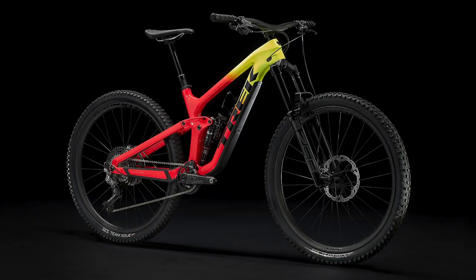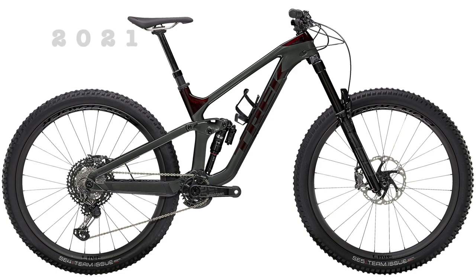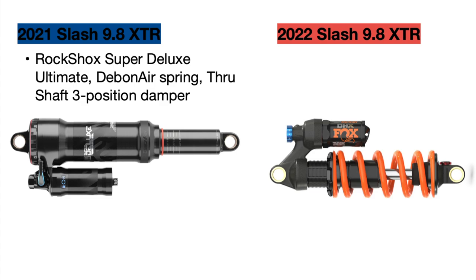Now we can move on to the Trek Slash 9.9 XTR. In 2021 this bike was priced at $9,500 to $10,000, and for 2022 it is staying at $10,000. The 2021 bike came in carbon blue smoke, factory orange, and lithium gray, but for 2022 this bike only comes in the radioactive coral to yellow fade color. For the component changes, starting with the rear shock: the 2021 bike came with the RockShox Super Deluxe Ultimate rear shock with a debonair spring and three-position damper, but the official spec sheet says the 2022 Slash XTR comes with a Fox DHX Factory coil spring rear shock with a two-position adjustment, though the images do not yet confirm this.